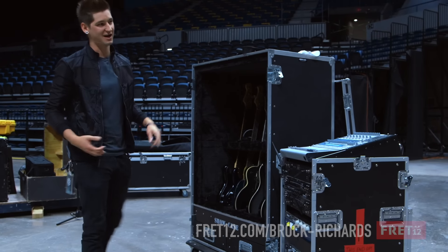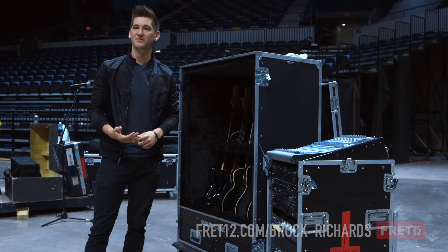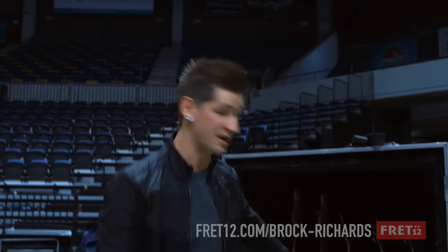A lot of classic rock. Classic rock, older metal — one of the bands I love playing the most would probably be Lamb of God, just because it allows you to keep your chops up. Don't play that on baritone though, because that would be pretty difficult.